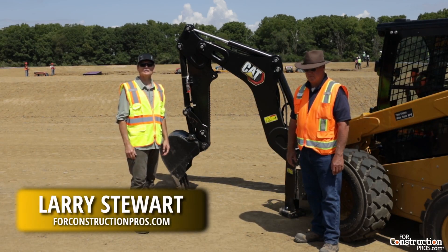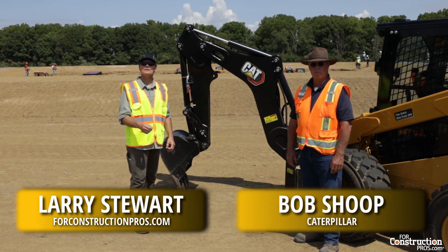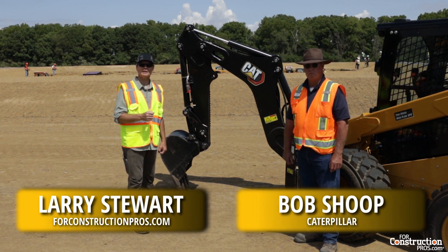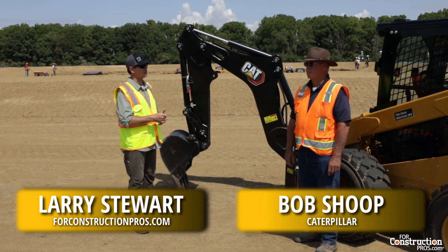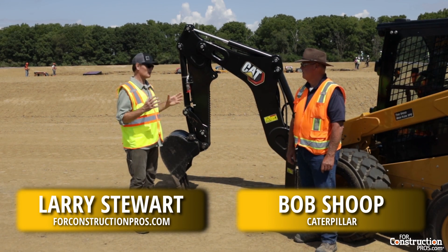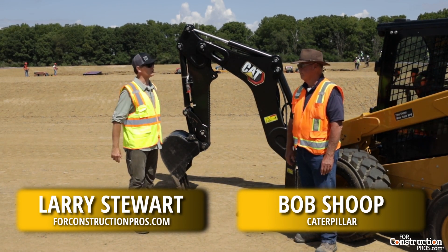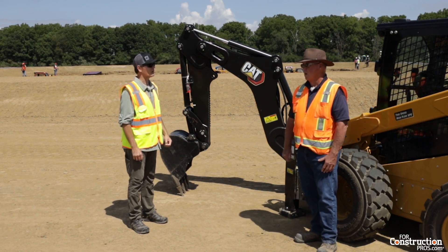Larry Stewart here with For Construction Pros at Caterpillar's Edwards demonstration area with Bob Shoup. Bob's the senior demonstrator and instructor for Caterpillar's BCP products, specifically for attachments. We're talking about smart attachments — Caterpillar's putting a chip on attachments to integrate with skid steer loaders. What kind of advantages does that bring us with this backhoe loader attachment?